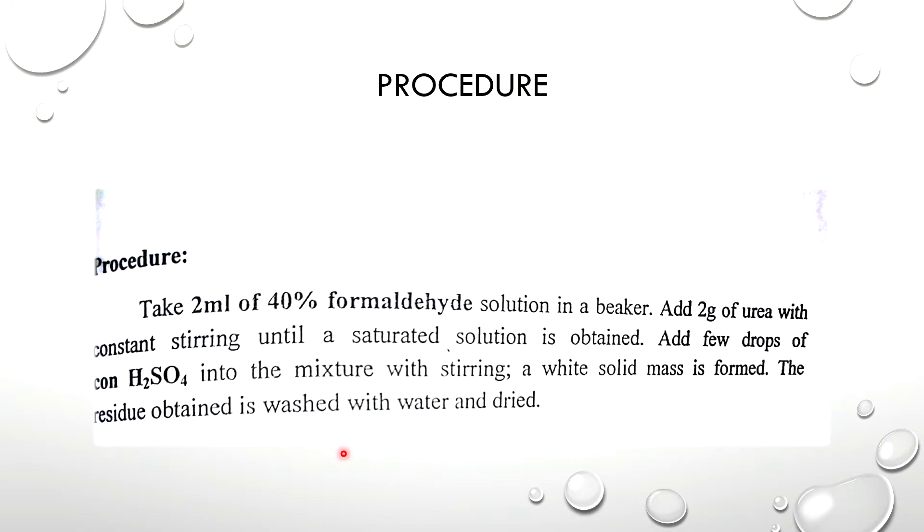The residue obtained is washed with water and dried. We will filter it and dry it. This is the last step of the product. For the procedure, we are taking 2g of the base.